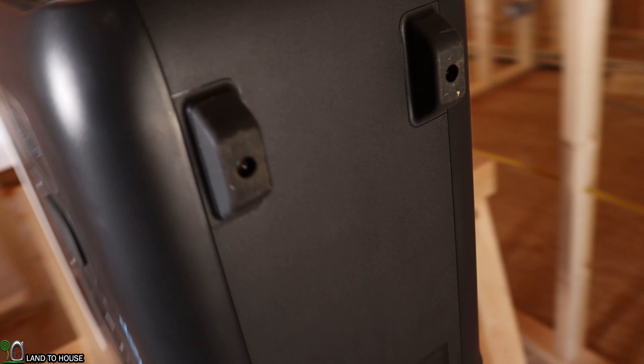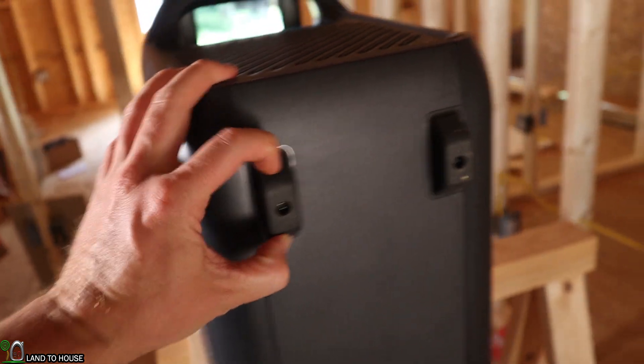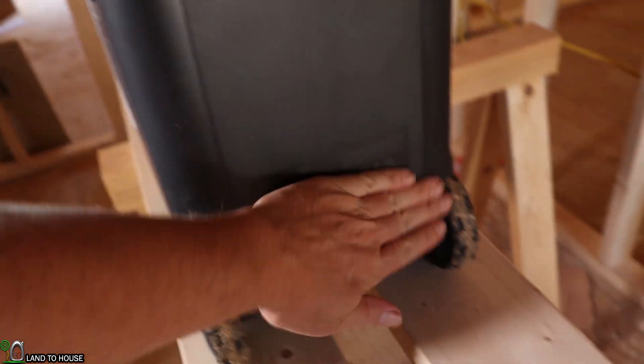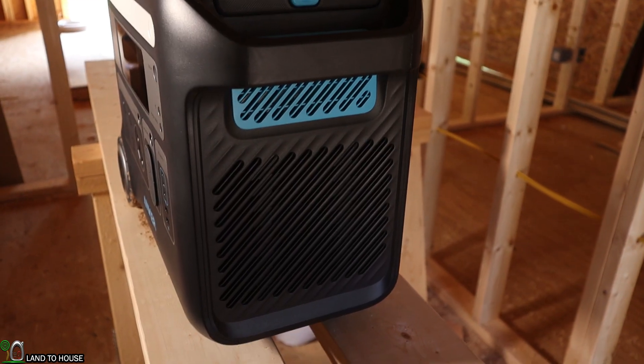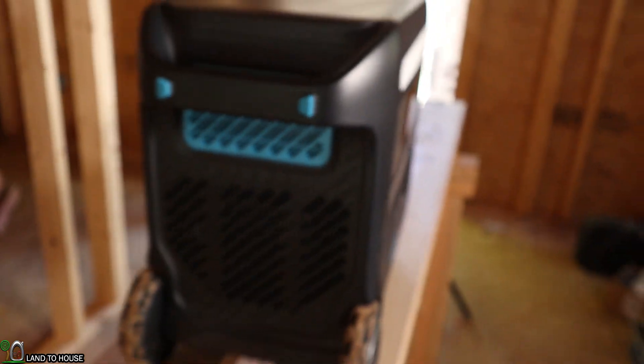Looking at the bottom, there are large rubber stoppers, a sticker with some information on it, and those nice plastic wheels. Both sides have lots of ventilation for whenever this unit gets going and gets a little heat to it.